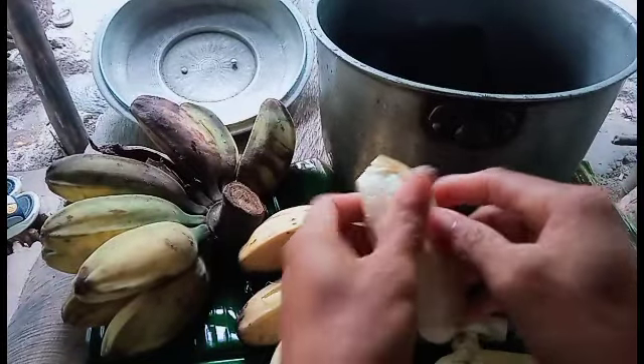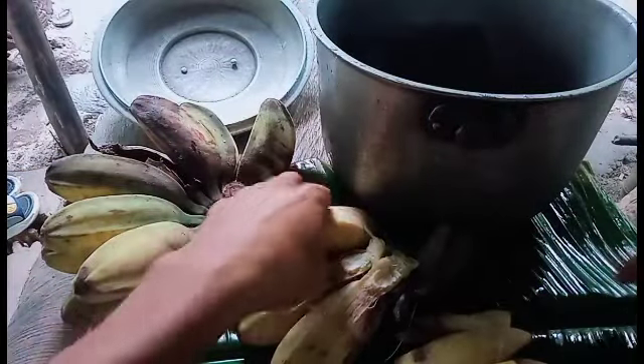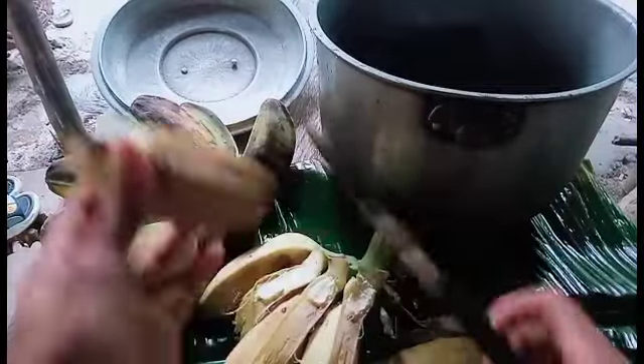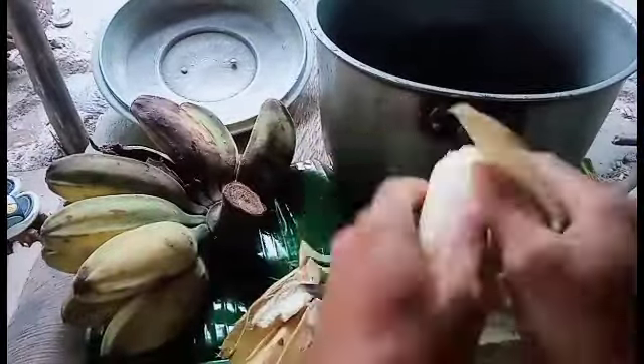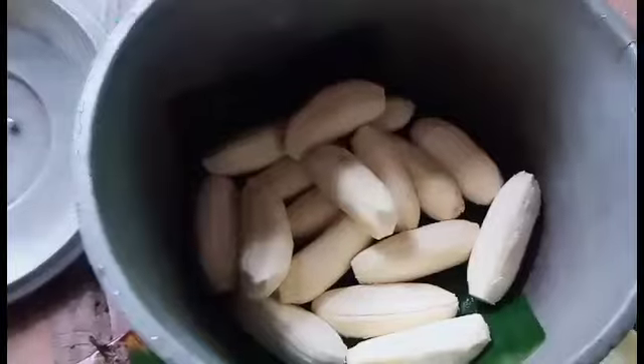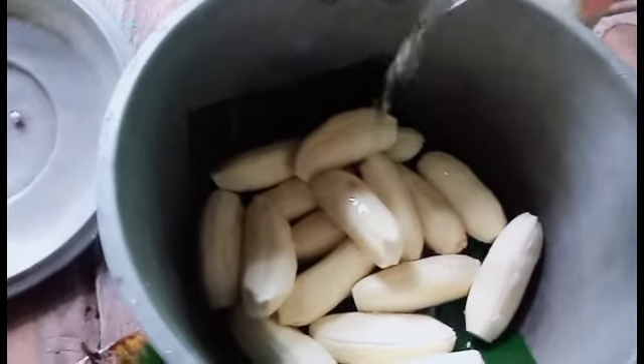I'll put it in the water. It's a little water — it's like a salt. Let's put a little bit of water in the water. Okay.